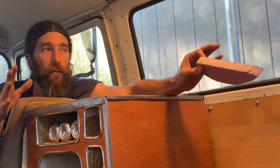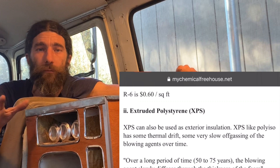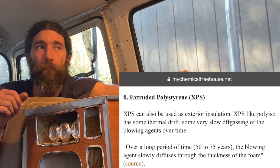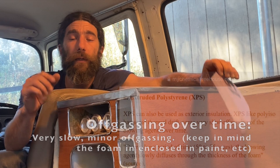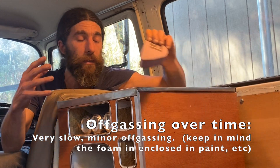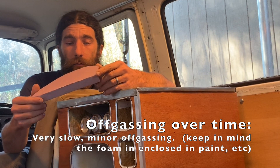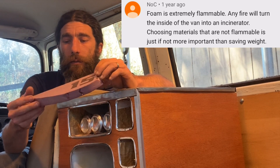As for the off-gassing: XPS has some thermal drift — some very slow off-gassing of blowing agents over time. Over a long period of time, 50 to 75 years, the blowing agents slowly diffuse through the thickness of the foam. Now as far as the danger of this being in the vehicle and it being flammable...